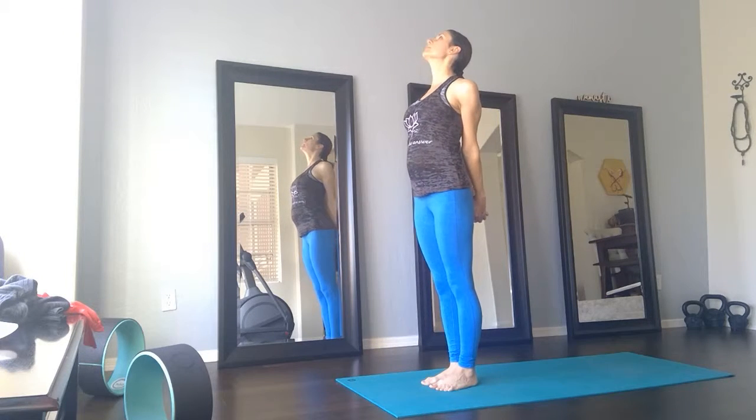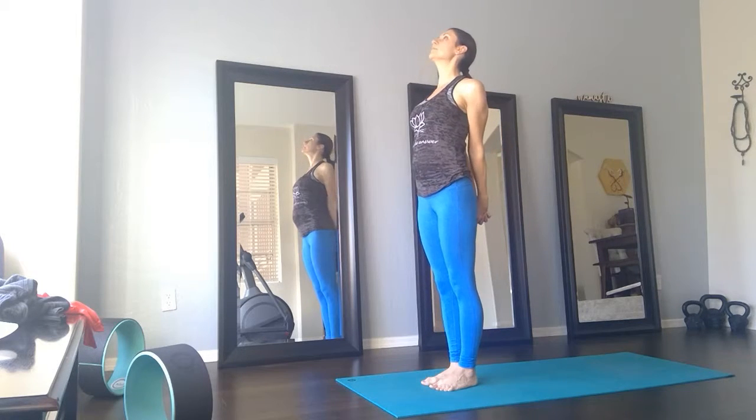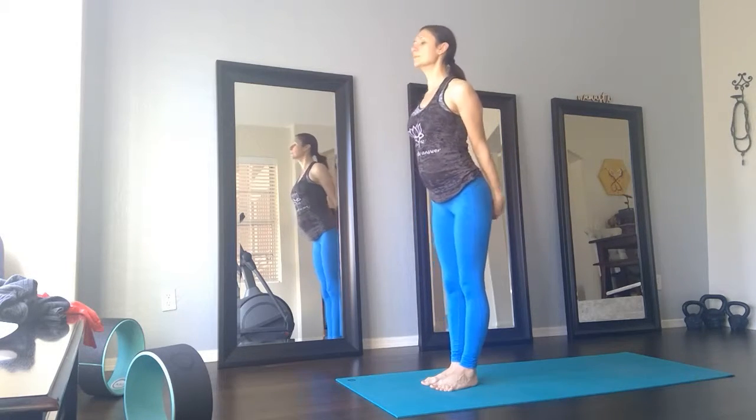Inhale, center. Exhale, opposite side. Inhale, center. Exhale, fingertips to the earth — forward fold. Maybe go a little deeper.